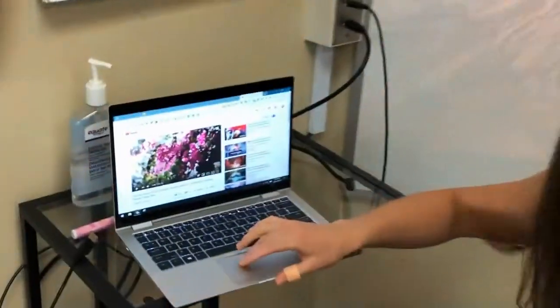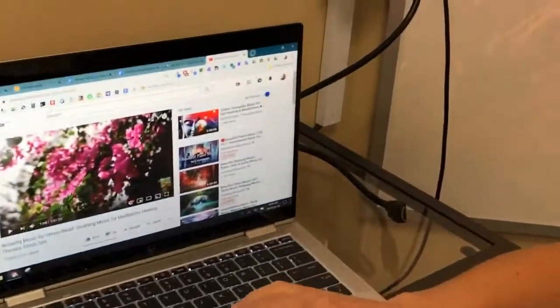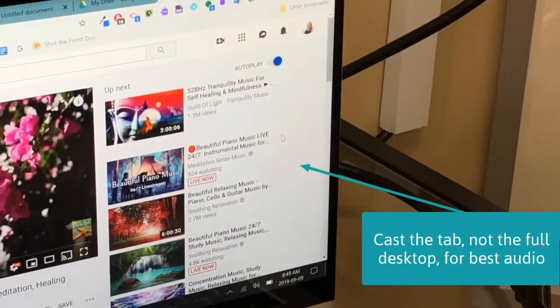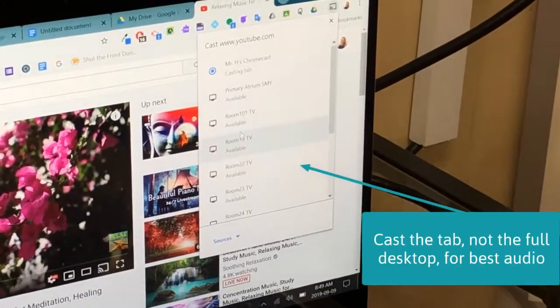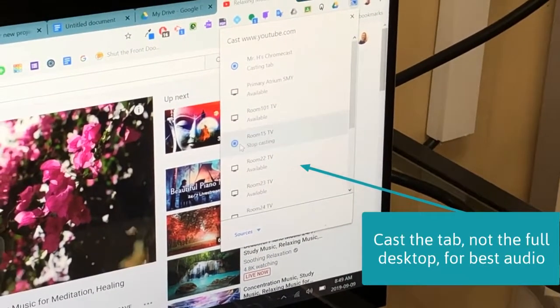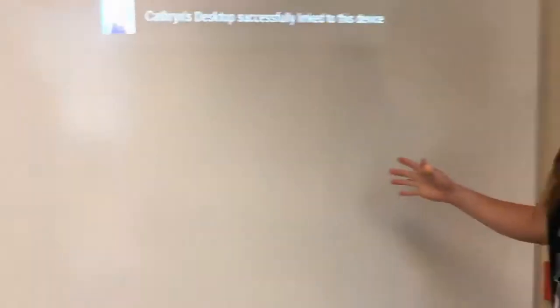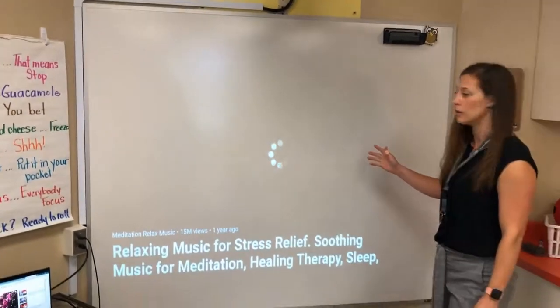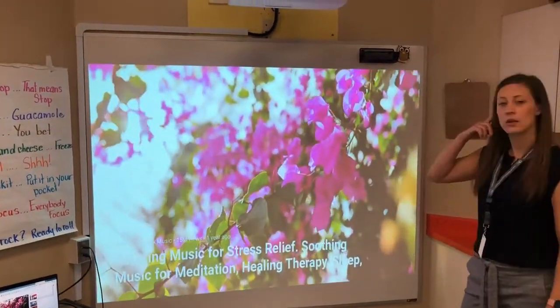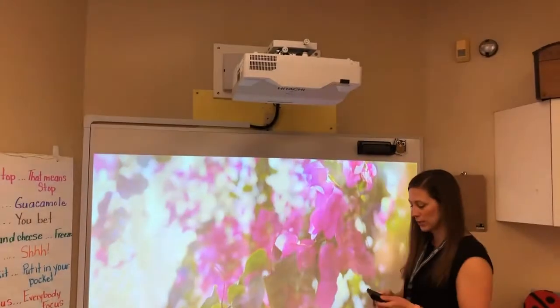I found a video I'd like to play on my Chromecast. I'm going to come up to the three dots menu, go down to Cast, and look for 'Room 15 TV'. I can see it's available, so I'll hit that button and you'll notice it is now coming up on the screen through my computer and plays automatically.